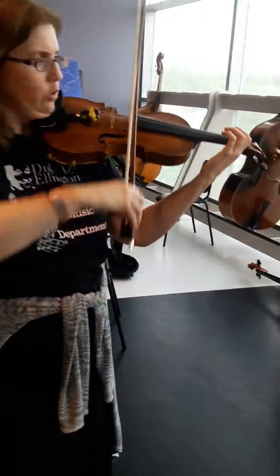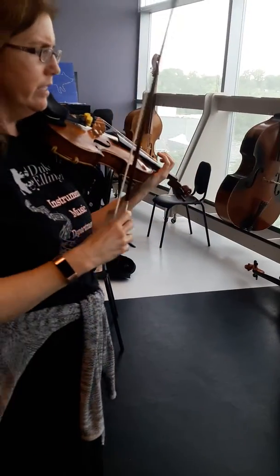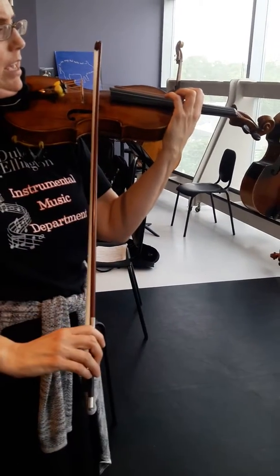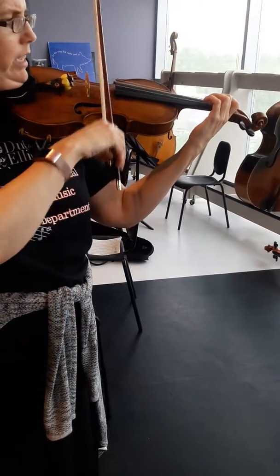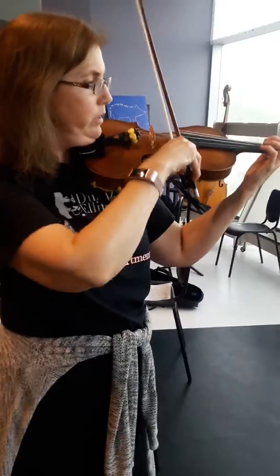You can also sing it — or if it's too high, an octave lower — so A, C, E, A, E, C, A. Just go over that a bunch of times so you feel very confident. Okay, next arpeggio — let's play it.